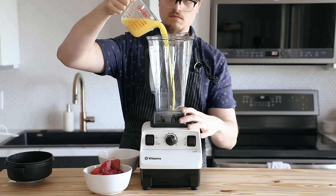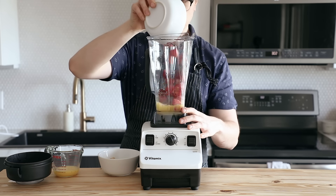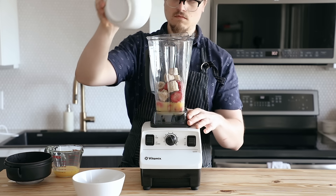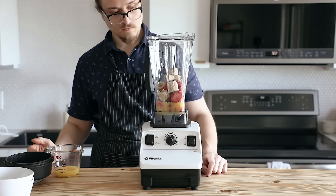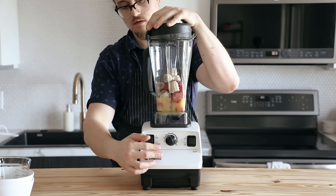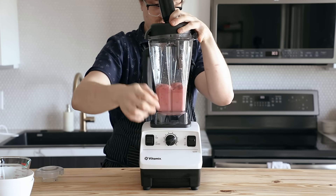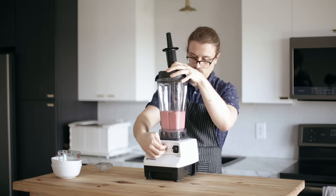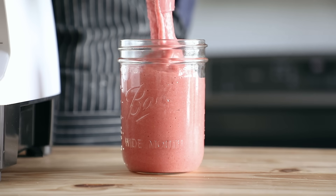Next, we're going to do a classic strawberry and banana smoothie. Start with one cup or 236 milliliters of orange juice, two cups or 255 grams of frozen strawberries, and one whole frozen banana. Notice how I've been putting all the liquid in first before adding any solids — that's a protective measure to keep the blade from getting damaged. So always put your liquid down first. Blend until smooth and enjoy.